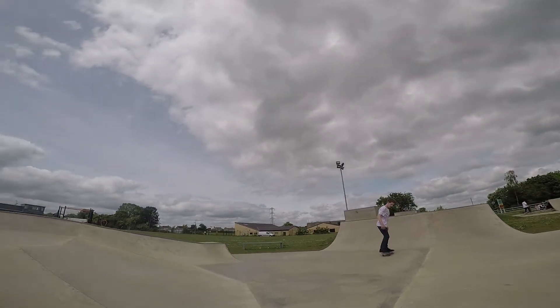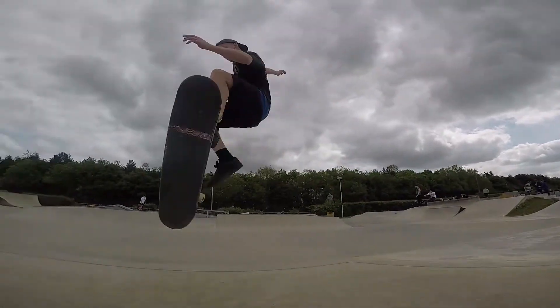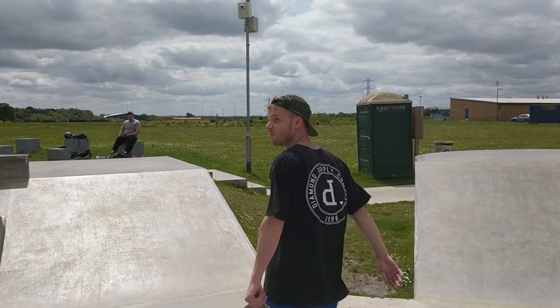Back to back with a fake Inward Heelflip Big Spin. It's a 540 flip there.